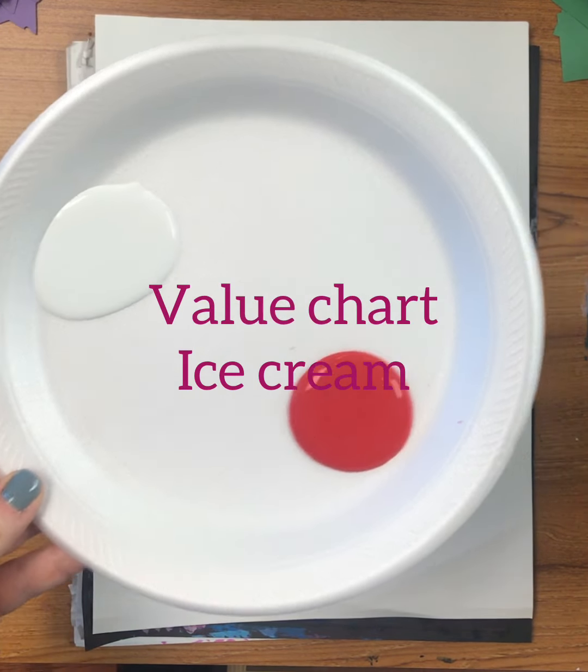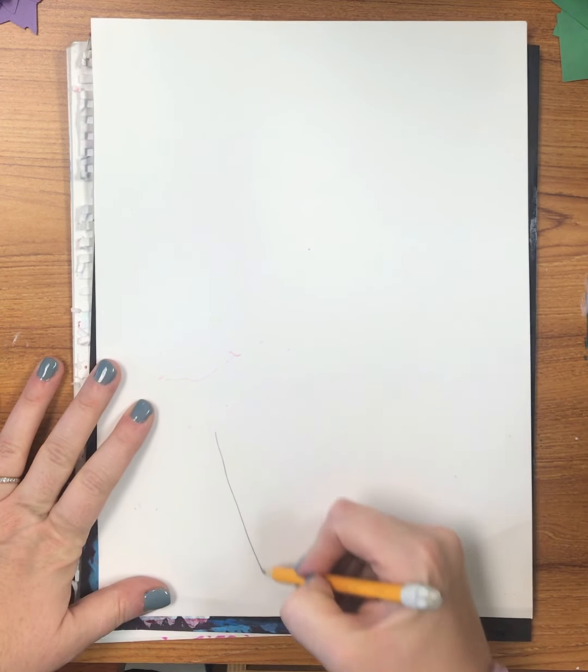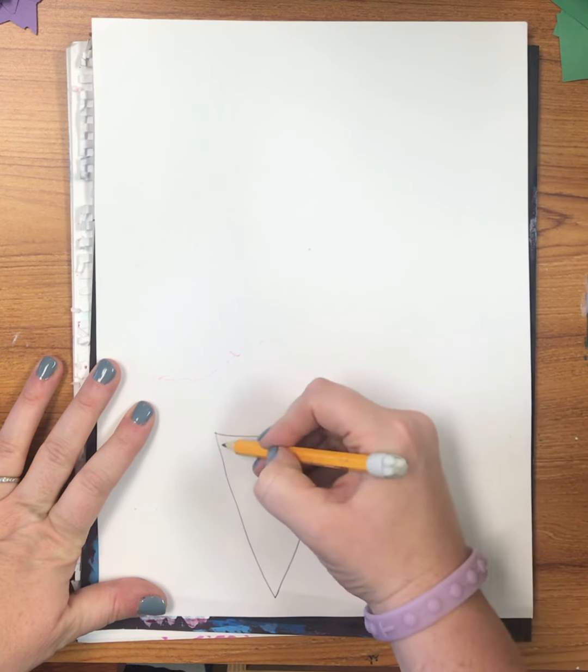This is Ms. Ucala. We're going to be making a value chart using ice cream. A value chart is how much dark or light, how much black or light is in a color.